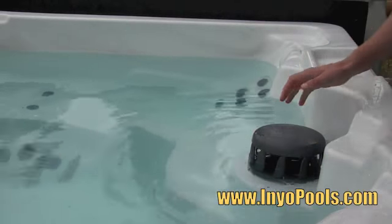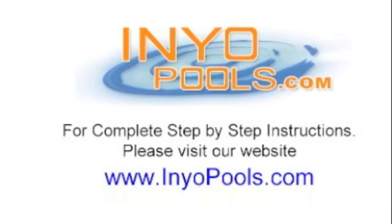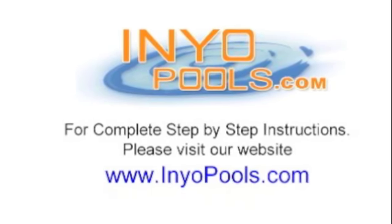For complete step-by-step instructions, please visit our website at InyoPools.com.